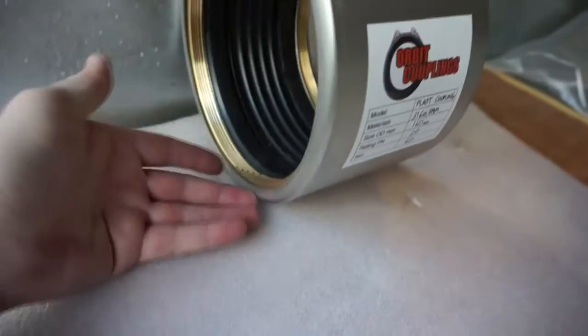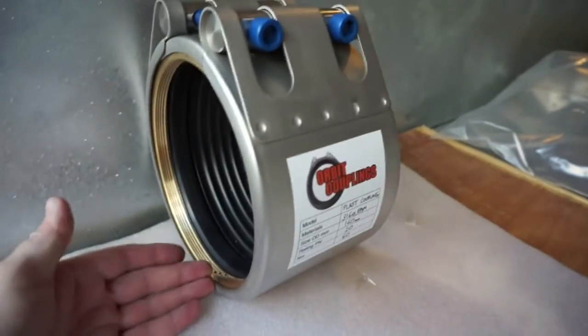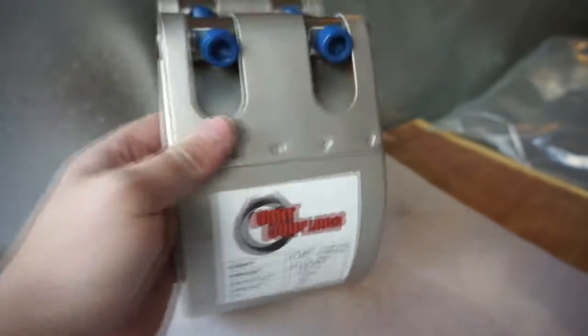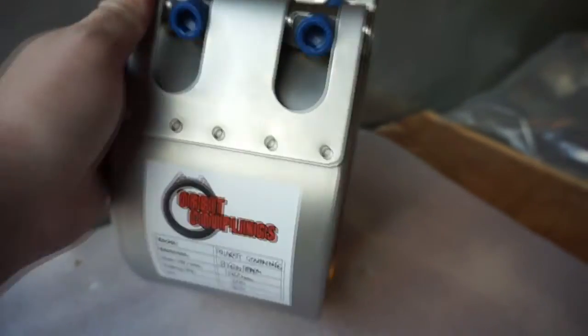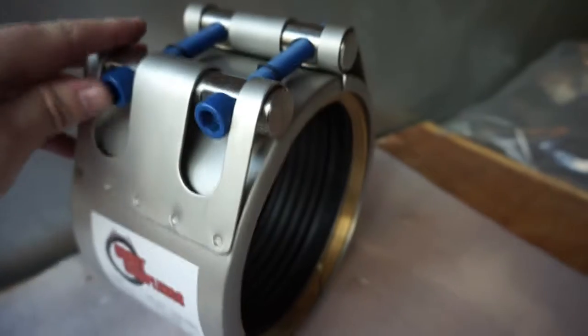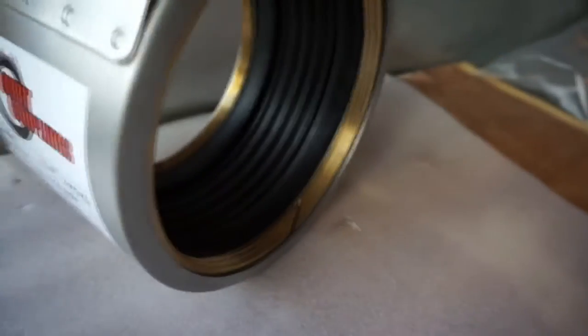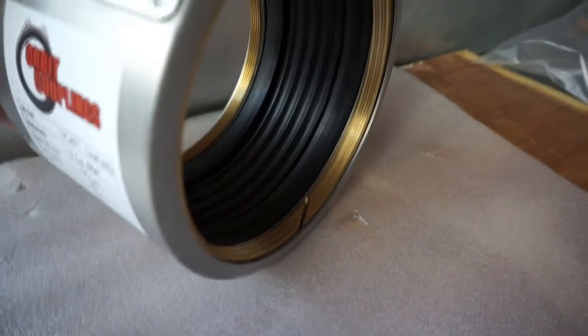Copper is used because it's a soft metal, so it still looks after the strength of the plastic pipe you're connecting. 316 stainless steel body, teflon coated stainless steel bolts. This coupling has an EPDM seal.